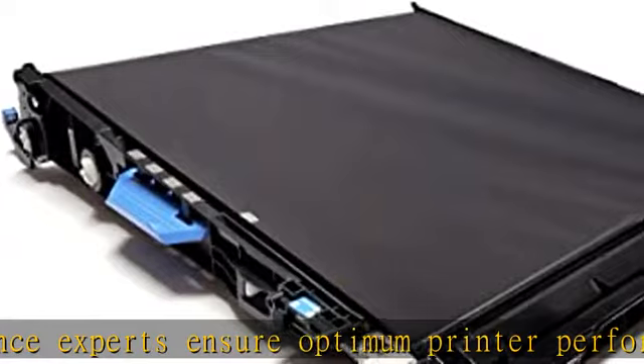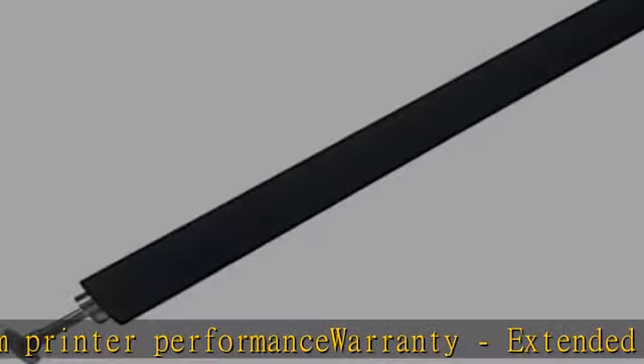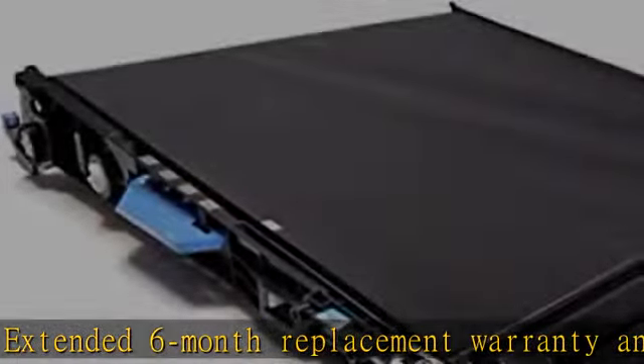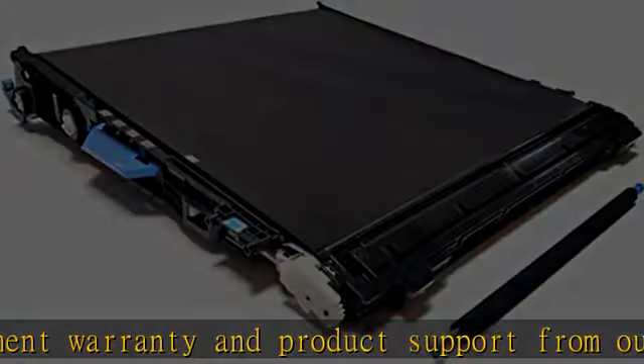Features: AltruPrint high quality components and printer maintenance experts ensure optimum printer performance. Extended 6-month replacement warranty and product support from our experienced USA-based staff. No core return or exchange required.